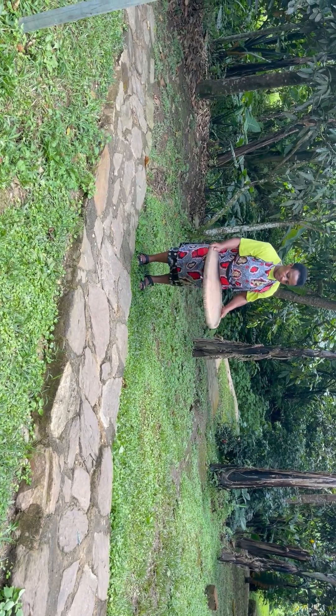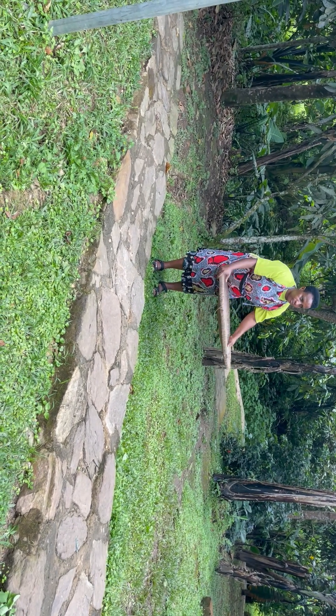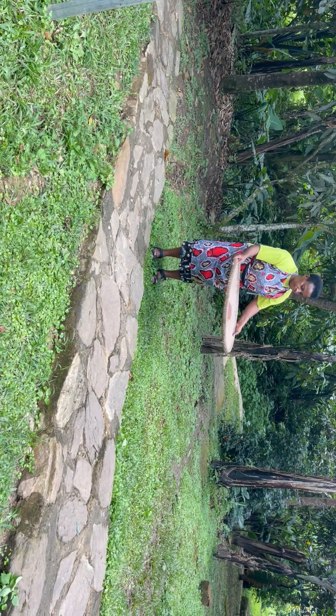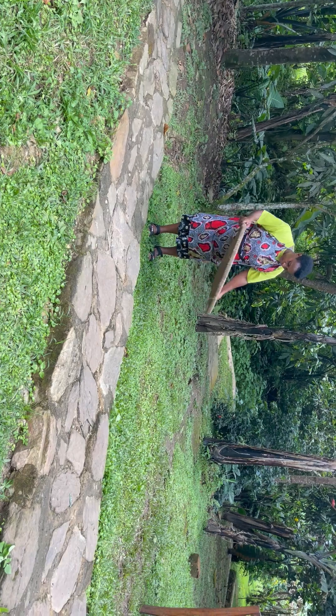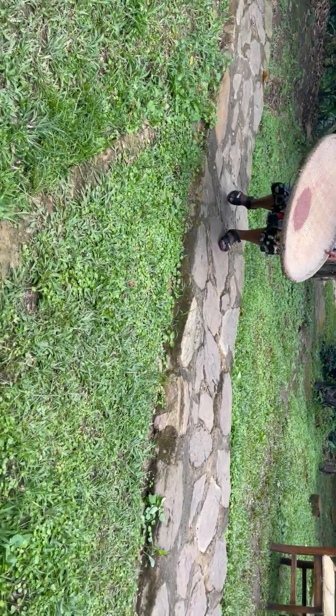All this work for bread, people. Holy Hannah. Well done.